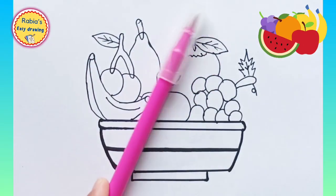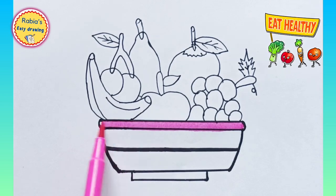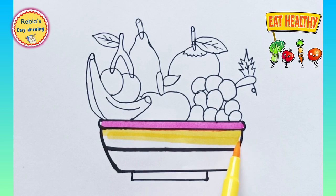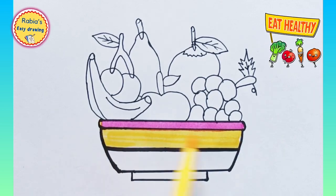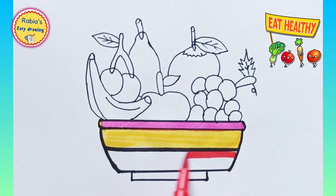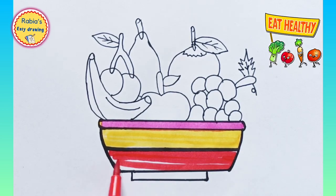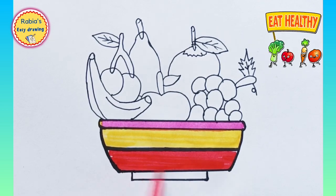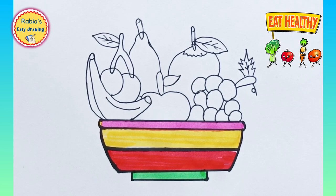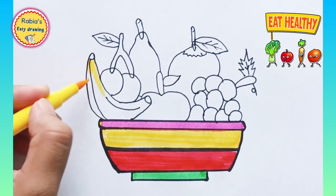We are done drawing our bowl. Now let's just color it. We are using pink color, now yellow color, pink color, yellow color. Now we are using red color. Done with red, now we are using green color.